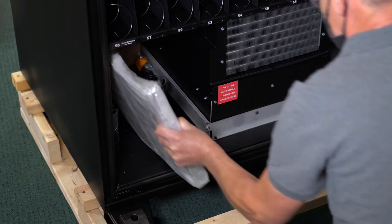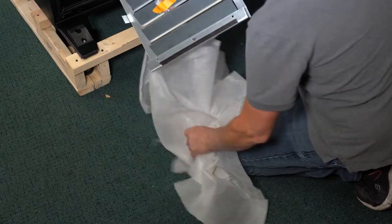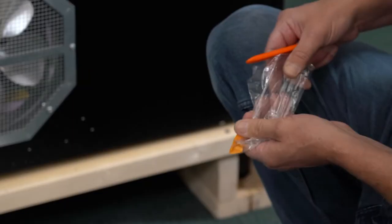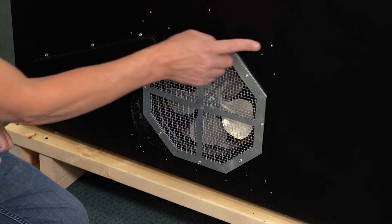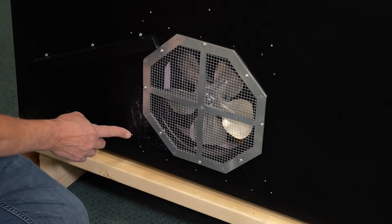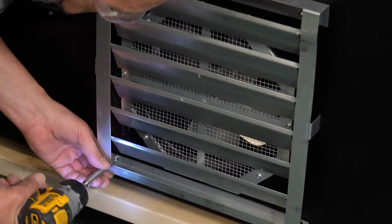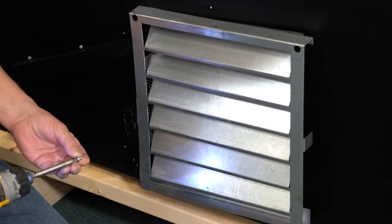One of the first things you should do when opening your door for the first time is to find the back screen protector in the bottom of the cabinet. Unwrap the back screen protector and the four securing screws so you can fix it in the back of the machine. Use the four Phillips screws to secure the back screen protector. You need to make sure the protector is directing the air up if the machine is an inside model, and down if the machine is an outdoor model.